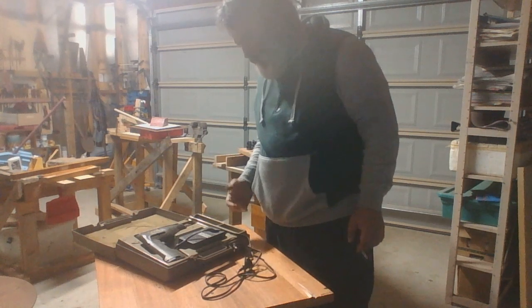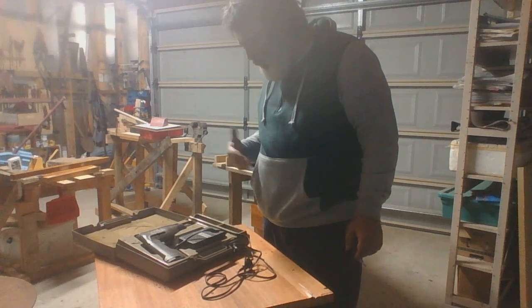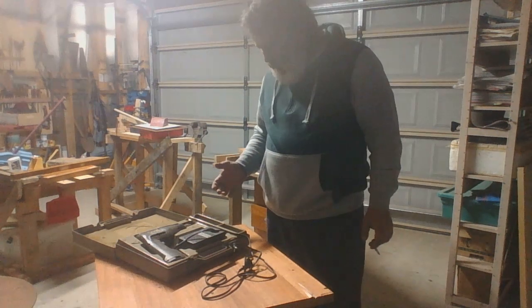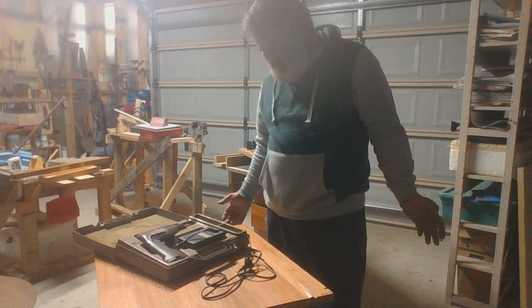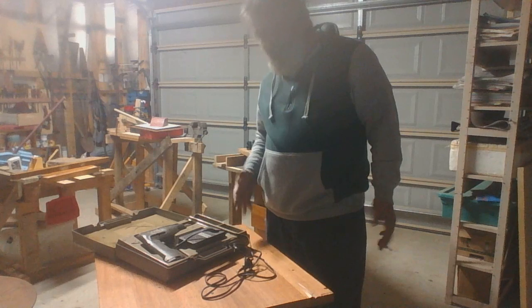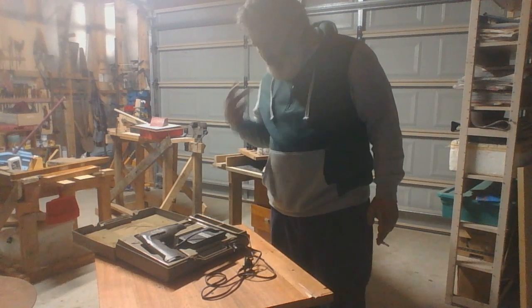I do not know how to repair these 100% like an electrician or mechanic, but I know how to repair them to a certain degree, which I'll show you. It will cost you very little — pretty much next to nothing, a couple of dollars to repair this. If it doesn't work, we'd have to take it to a professional.